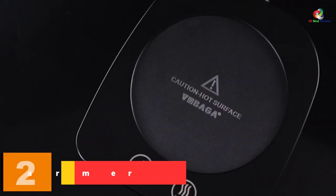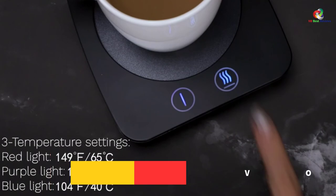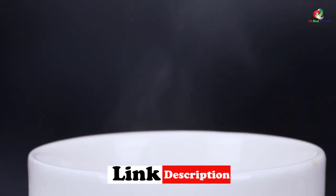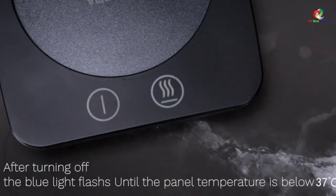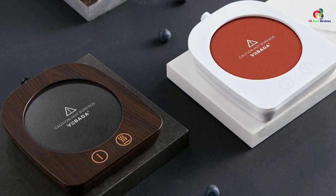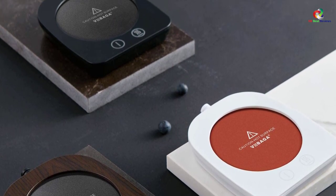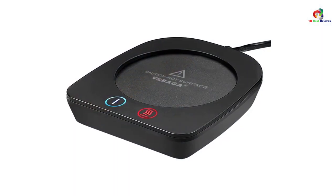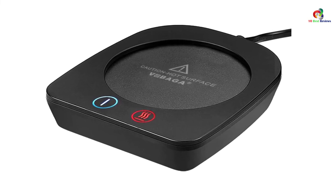At number 2, we have the VOBAGA Coffee Mug Warmer. This mug warmer can heat up to 149 degrees Fahrenheit, making it one of the few that reaches such a high temperature. The 20W warmer ensures efficient operation, and you can adjust the temperature at three different levels. It comes in three color options so you can match it to your desk. The polyamide film protects the warmer against heat, making it heat and fire resistant. It is compatible with mugs, milk boxes, and glass cups, and the waterproof design makes it highly durable. If you're looking for a heavy-duty mug warmer, consider this option.